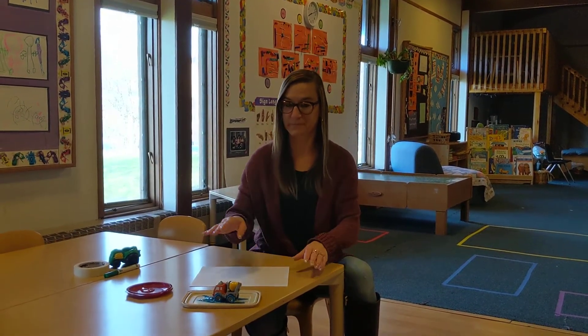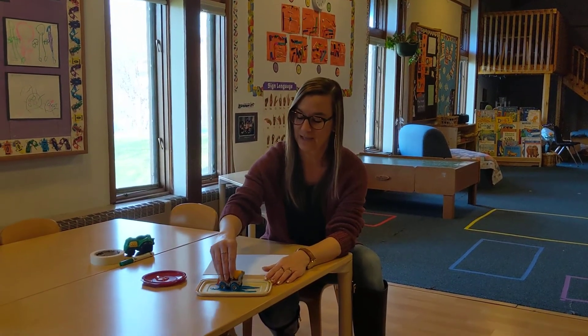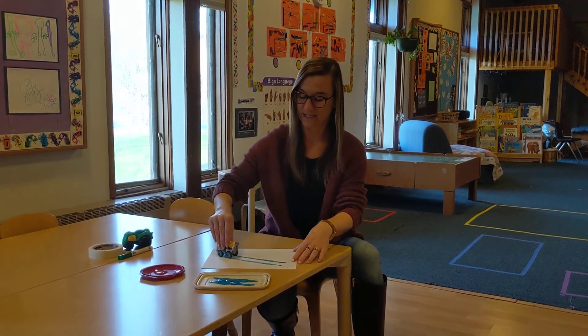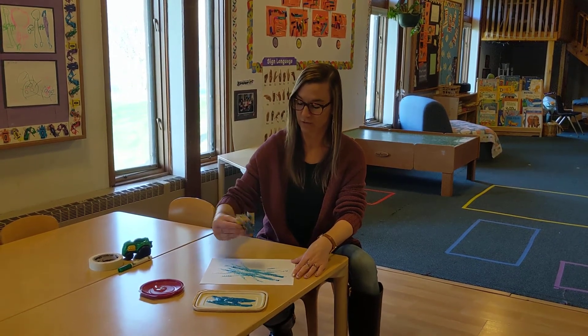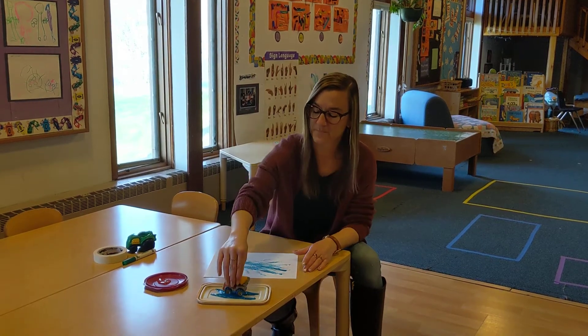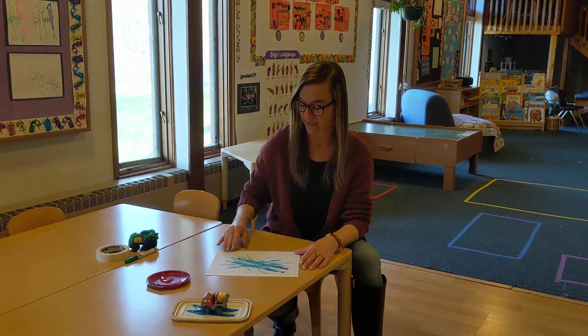All right, I have two activities to do with cars. One is using paint — you just put your cars in the paint and drive their wheels a little bit, and then it makes a nice design on your paper. I'm using some blue and it makes a really cool print of these tire tracks. So painting with cars.